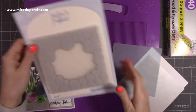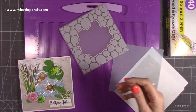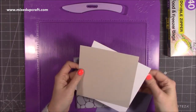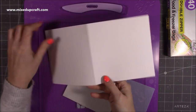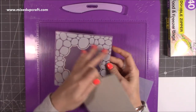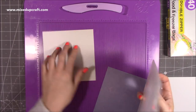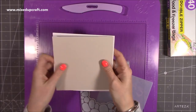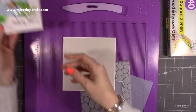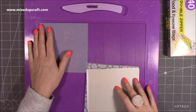This here is brilliant because it embosses and cuts. I'm going to take that off because we'll need it in a moment. This is a six by six card, so I've just cut a piece of twelve by six and then scored at six inches and folded it in half. To cut this piece — this is a six by six embossing folder but I've cut my paper down to five and three quarters square because I want a border.